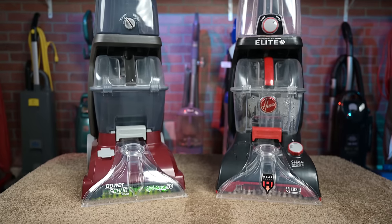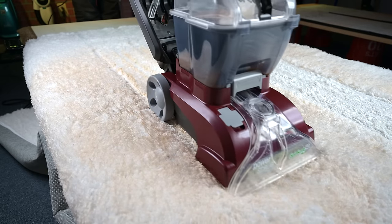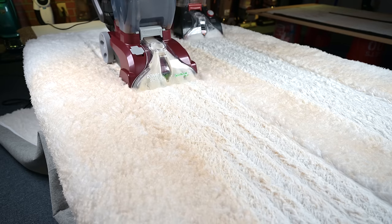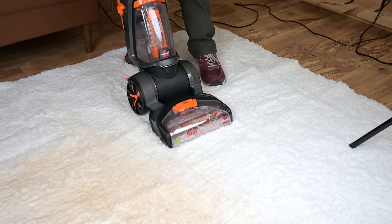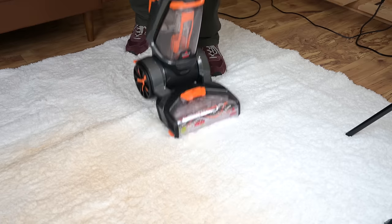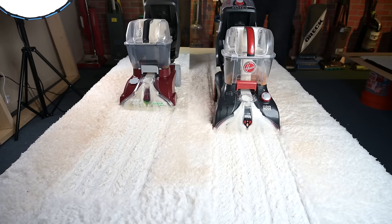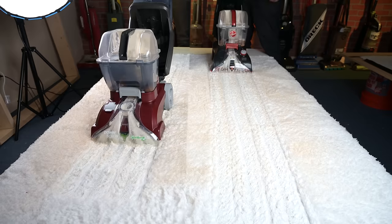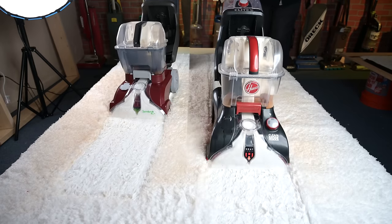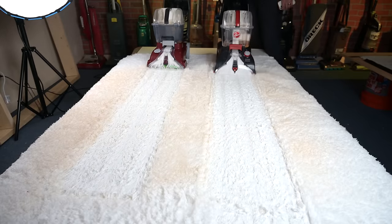Before I move on to my conclusions, I wanted to explain why I said I found a reason to choose the Hoover Spin Scrub series over other types of carpet cleaners that use traditional spinning brush rollers — and that is because of longer pile carpets and rugs. A few weeks ago I was testing another carpet cleaner and set up a test with a long pile carpet, and it immediately got tangled and started smelling like burnt rubber, so I put that test aside. Both the Hoover Spin Scrubs were able to clean stains on that long pile carpet with no tangles, probably because of the way their brushes spin more horizontally than vertically. So if you have longer carpets or rugs, the Spin Scrub series is one of the only choices I know of for that purpose.